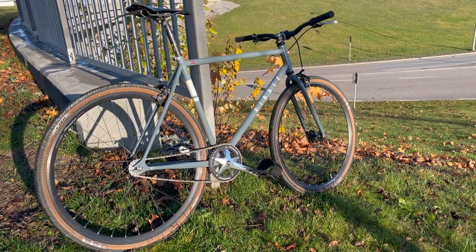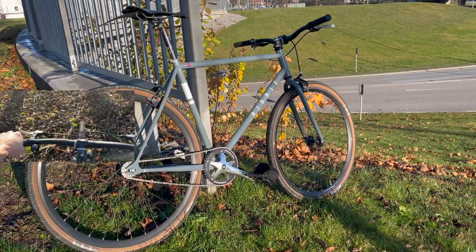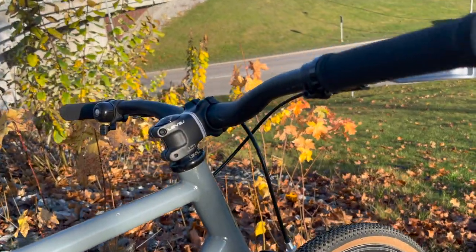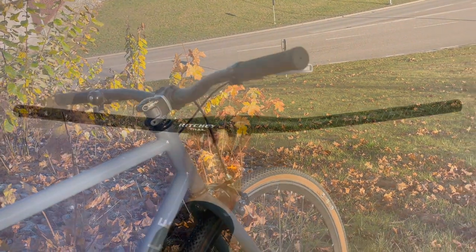This is my Ribble Urban 725S fixed gear bike. I love to ride it and I think it looks great, but I don't think the handlebar matches the shape of the frame. It's too curvy and soft, not aggressive enough.